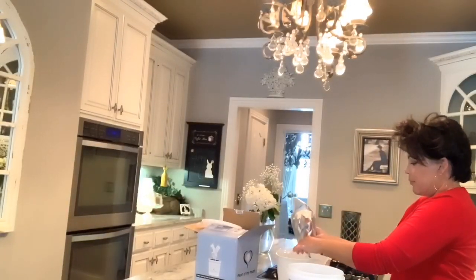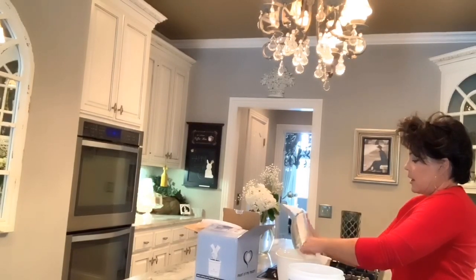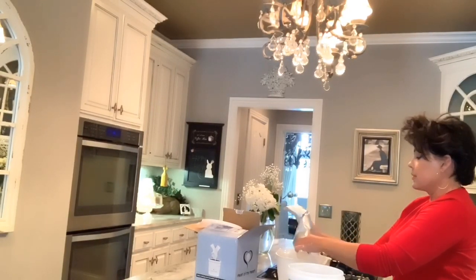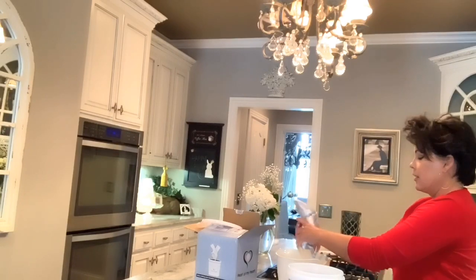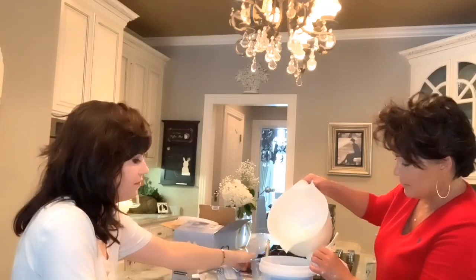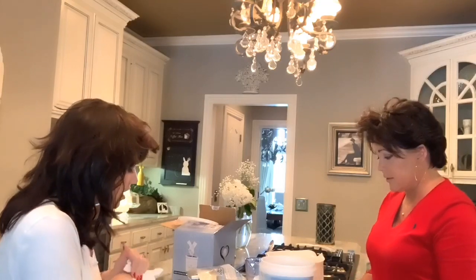All right, so Mom, what are you doing? You're mixing the casting powder. All right, stop. So now I think we need to let it harden for five hours. Do you want to update them? I will update tomorrow.